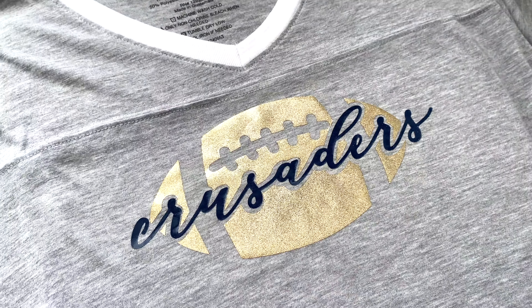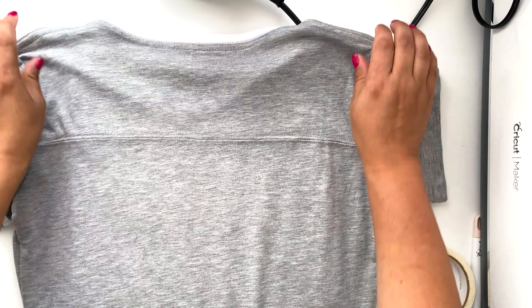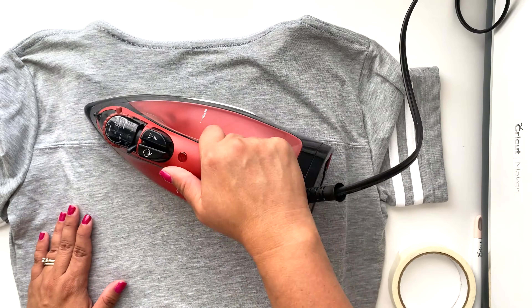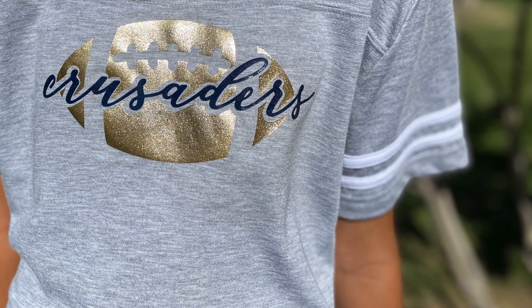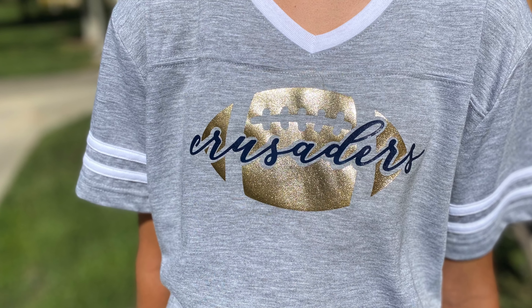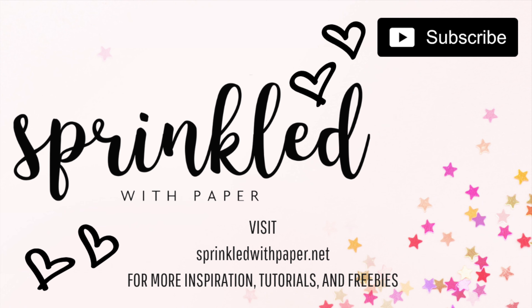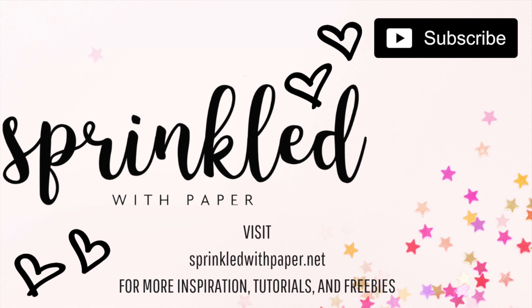Once both layers have been ironed on and the protective sheets peeled back, I like to flip the shirt over and go over it quickly with heat to seal in the iron-on layers. Then flip it back over and we're all done. Creating a knockout design is actually super simple and an easy way to elevate any design to the next level. If you have any questions, leave them in the comments below. Give this video a thumbs up if you found it helpful, please subscribe, and until next time — happy crafting!